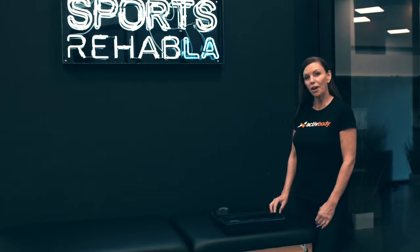We're here at Sports Rehab LA, where Dr. Laura is going to teach us how to use the device and the app together.